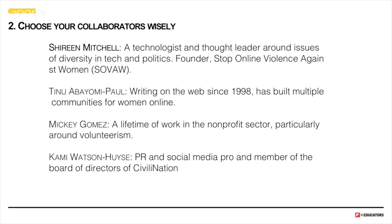Tinu has been writing on the web since 1998 and has built multiple communities for women online — she has a lot of experience in the topic. Mickey has spent her career in the nonprofit sector, particularly around volunteerism. Even though it wasn't online, it was very much about community and people helping people. And Kami is a social media pro and a member of the Board of Directors of Civilination, a nonprofit geared toward creating civil discourse online. We thought about other people who might be good contributors, but decided to start with just us because we knew we could build something together.